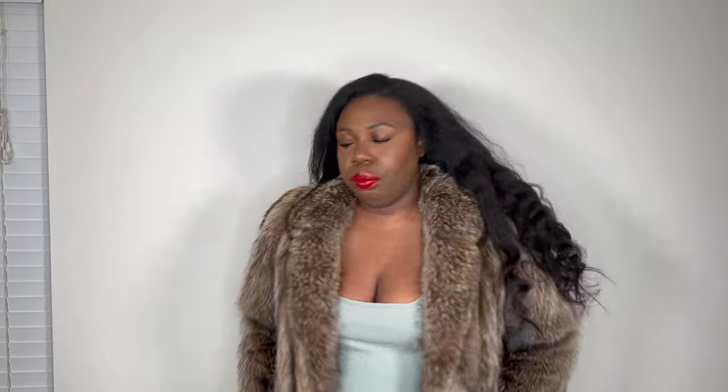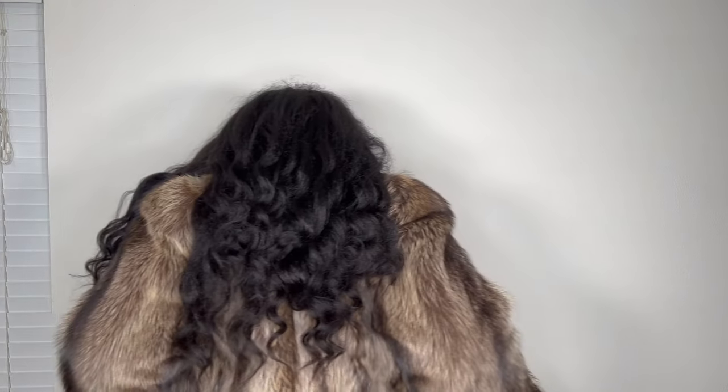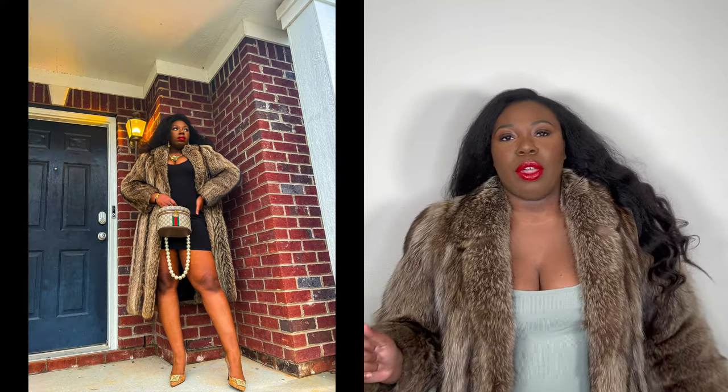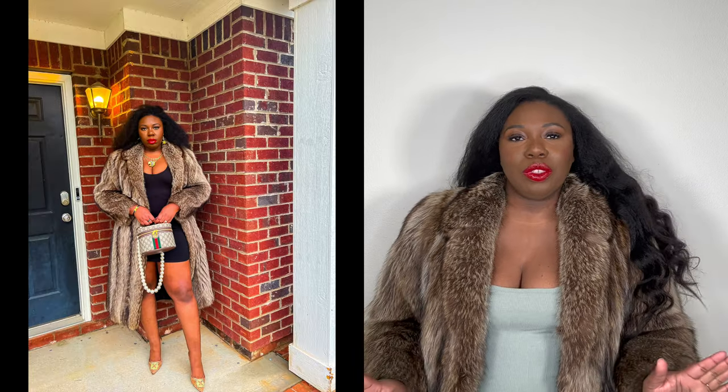Let me put it on for y'all. This is what the coat looks like. I also have some pictures over on Instagram with this coat, so I'll probably insert one here. Go check me out over on Instagram if you're not already.